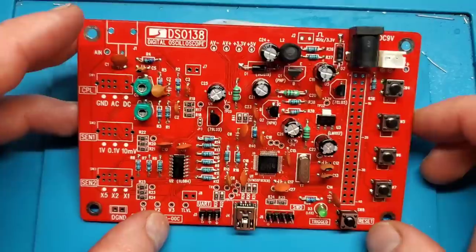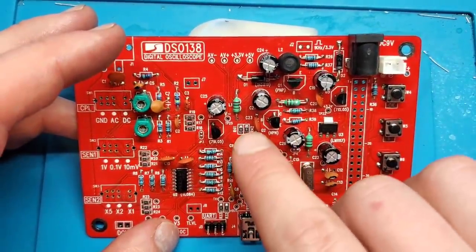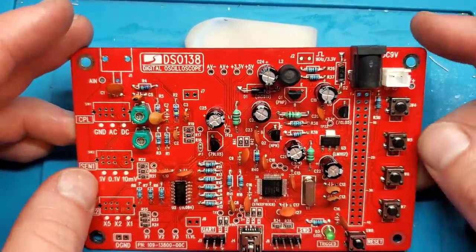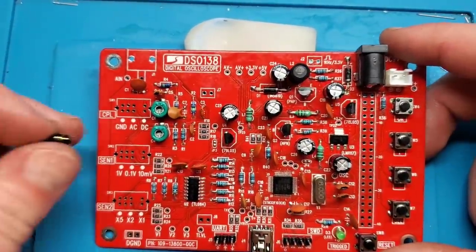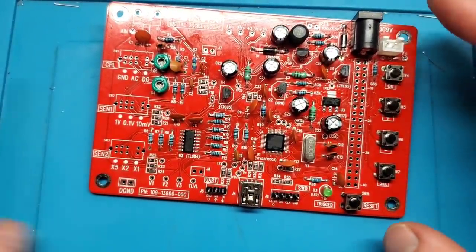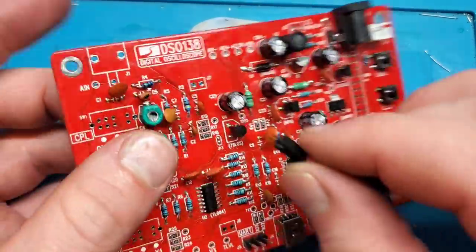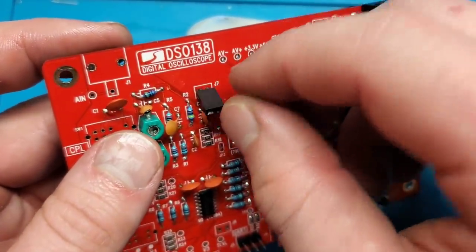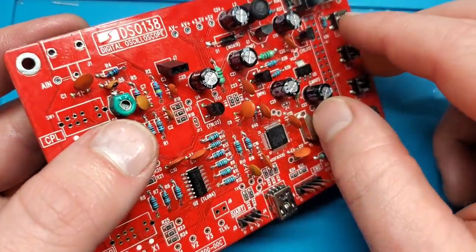We've made it pretty far and most of the board is now populated. We've got all the capacitors — electrolytics and ceramics — all the resistors, chokes, and trim pots. The buttons are in, the switches are not yet, and the headers are not in. There's a little trick to getting the headers lined up. These headers go into J7 and J8, but they're easy to put in crooked — and if they're slightly off, it'll be difficult to attach the screen afterward.